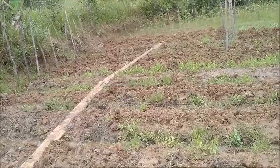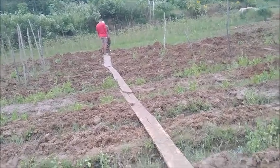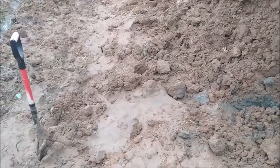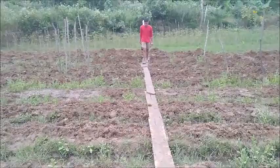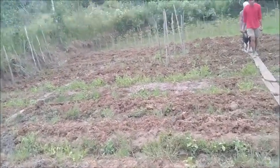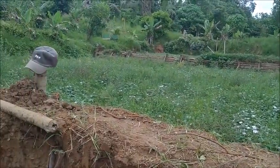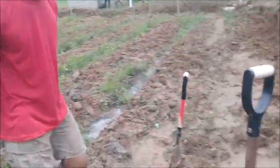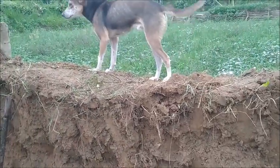We're going to finish what we can get done today, and tomorrow's another day. I'd say another day and a half to two days and we'll be finished with this field. Then we can move on to the next one — it's not nearly so much dirt to move into that one. We might get through it in a couple of days, maybe by Saturday. It'd be nice to get both these fields done this week.